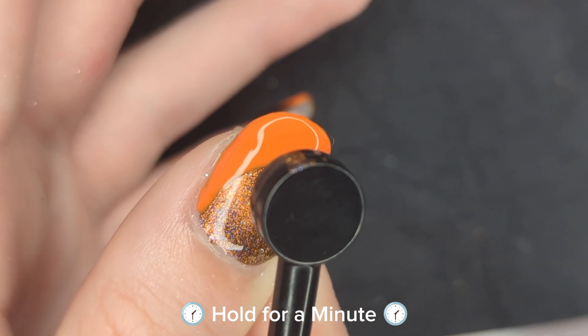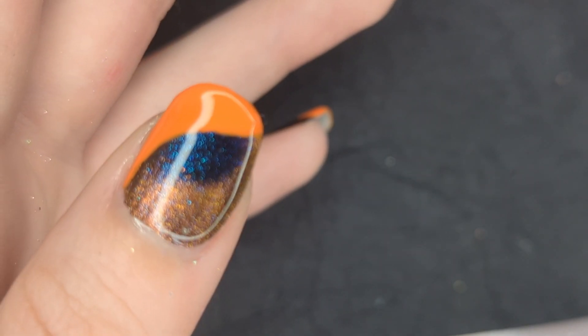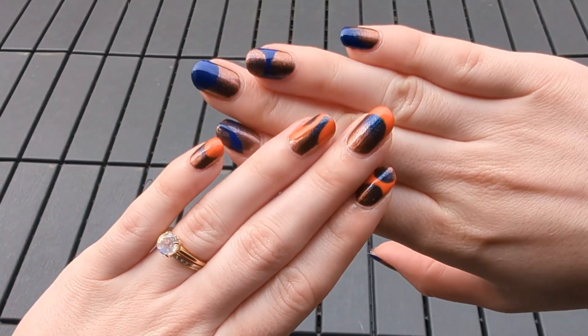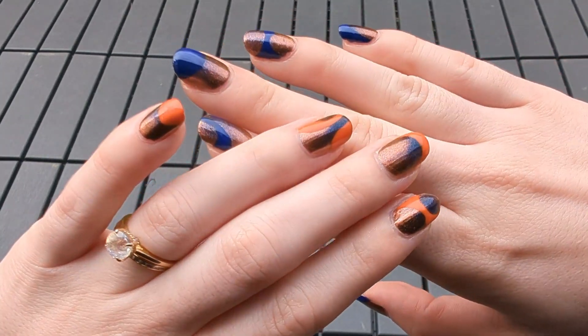That was the last step and you should have some super cool looking nails after this. Let me know what you think — are you going to try this look yourself? I try to put out new videos every Saturday and I'll see you in the next one. Bye!